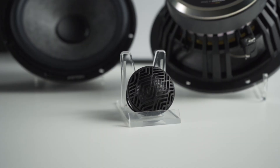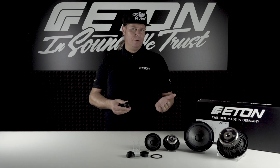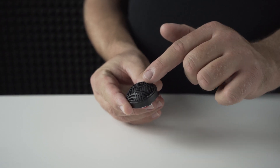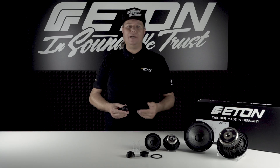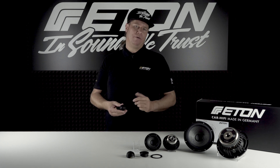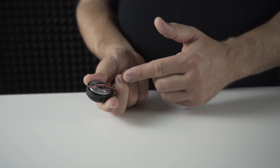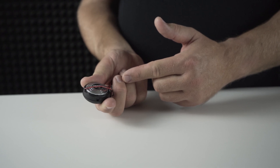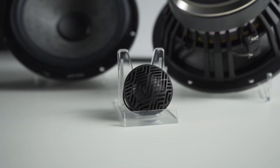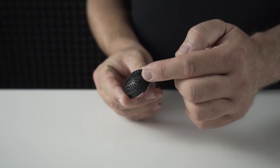Paired with the newly developed Grafit 28, a two-way component system in a class of its own is created. The 28 mm tweeter with coupling volume and the smart installation dimensions of a conventional 25 mm tweeter offers better performance in a smaller size. Thanks to the larger 28 mm voice coil and a lower resonance frequency, a lower-frequency crossover can be achieved. The multi-coated fabric dome is protected by a low-resonance grille. The Eton pattern design not only looks great, it also ensures optimum sound transmission.